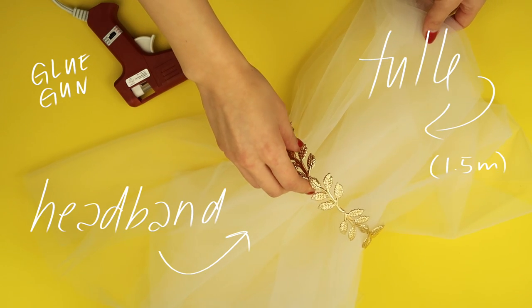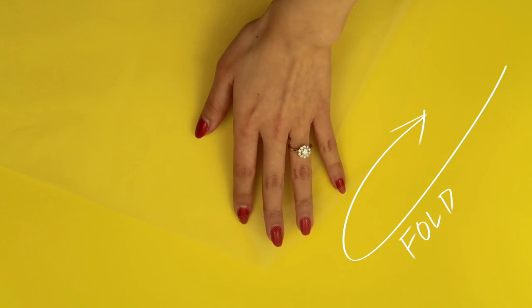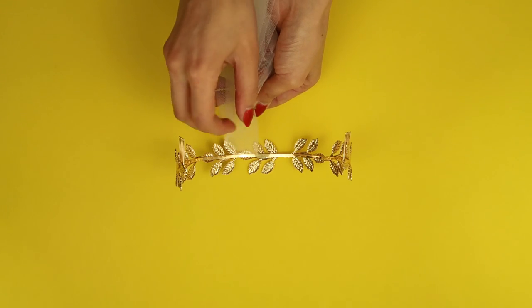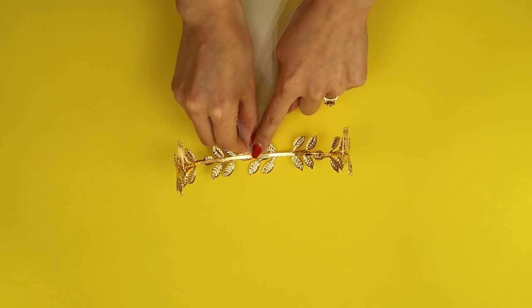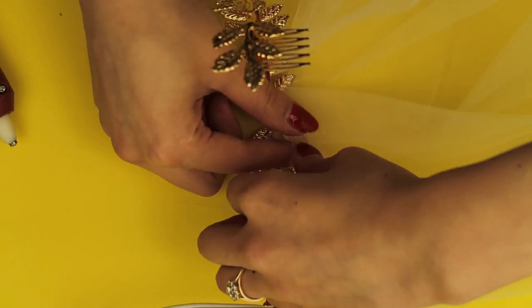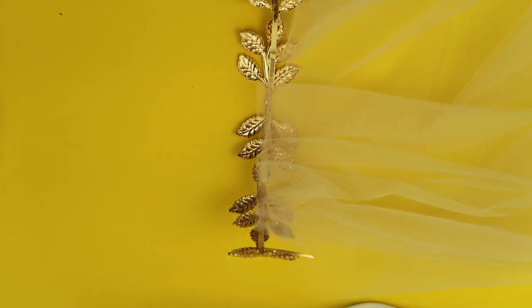For this one you could use a headband or a tiara, and you're going to need some tulle and a hot glue gun. I started by folding my tulle in half because I was going to make it elbow length, and doubling up the tulle gives you an option to add a blusher if you like. Taking the tulle and the glue gun, I glued it to the headband along the inside at the middle point, the two sides, and then every single midway point in between until all of the tulle was attached. You can add a blusher option to the veil and make it as long as you like, depending on how much tulle you use.